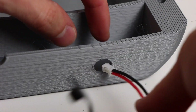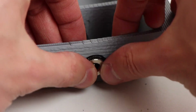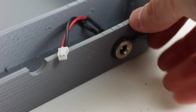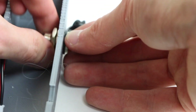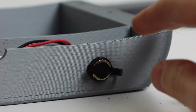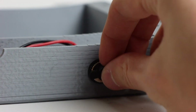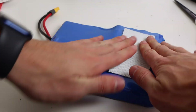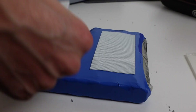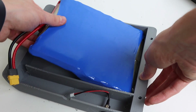Moving to the inside of the enclosure, the first thing I did was install the charge port on the pre-made hole on the front battery enclosure. It slides through one end and then there's a retaining nut on the other side that locks it into place. The battery is mounted to the inside of the enclosure using velcro from a local hardware store, and it sits in a slot in the enclosure.